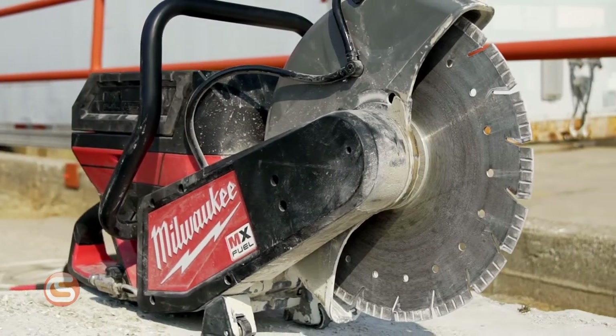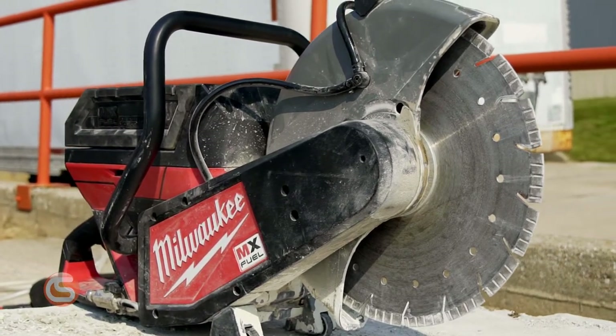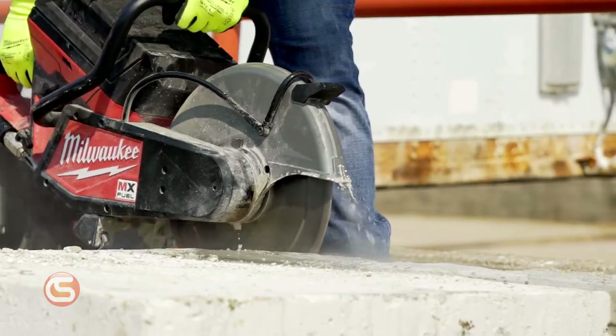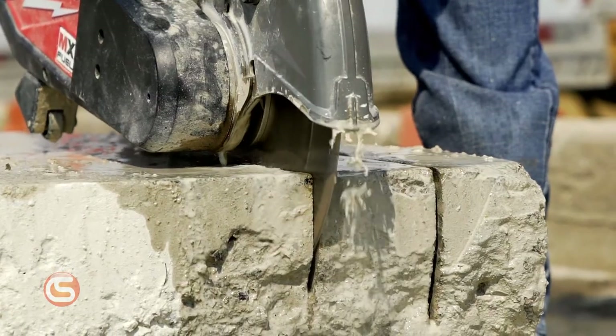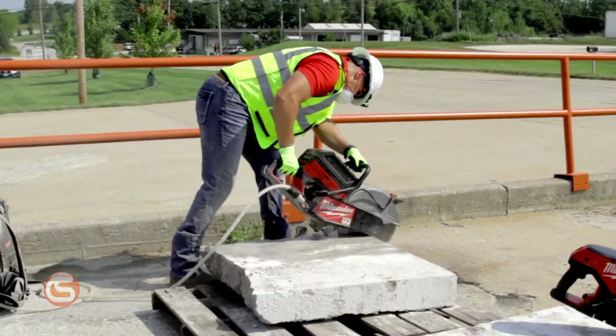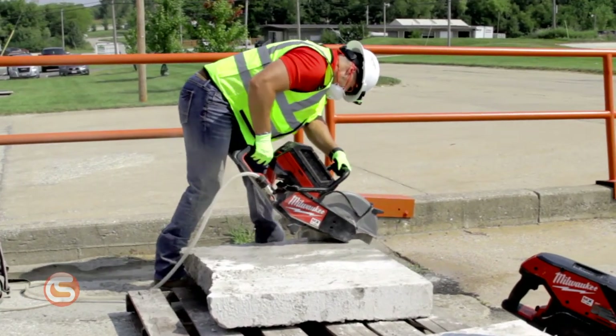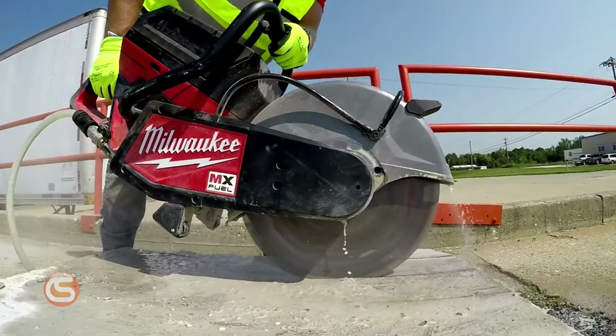Let's start with the 14-inch cutoff saw. This brushless motor touting saw delivers the best 14-inch cutoff saw experience and provides the fastest cuts from start to finish, with no gas headaches. It allows up to 5-inch cut depth in a large variety of materials and gives the freedom to choose between 12-inch and 14-inch blades. It eats through concrete, rebar, ductile iron, corrugated decking, cinder block, or cast iron pipe without skipping a beat.